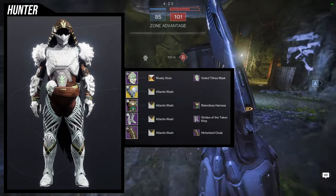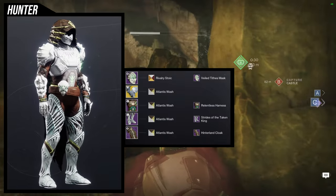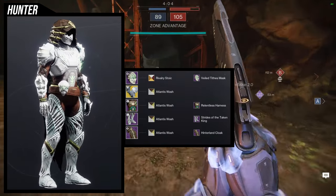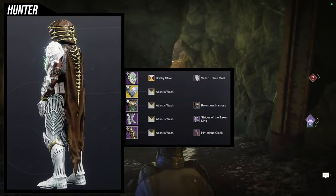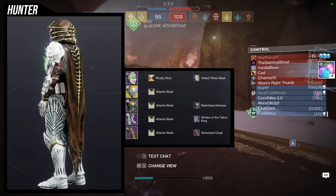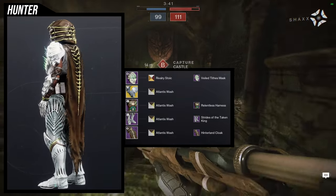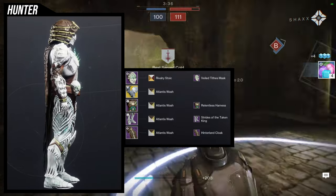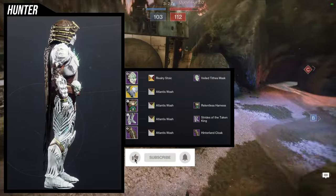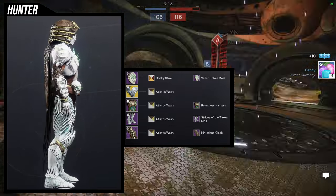I really like this set — it's one of my more favorite sets I've made. It uses the Veil Tyrant's mask really well. Some people have done some super dope scorpion sets, but I really like it because it gives that same hood or helmetless vibe hunters have, and it gives it even more of a scary look — it's just a mask with nothing on the eyes. For the arms, we're using the Claws of Ahamkara, or Sealed Ahamkara Grasp. For the chest piece, Relentless Harness. Strides of the Taken King for the boots and then the Hinterlands cloak. For the shaders: Atlantis Wash for everything but the helmet — Atlantis Wash doesn't fully turn off the glow on the Strides of the Taken King, you can see it in the thighs, but it turns it off enough — and then Rivalry Stoic so I get that really juicy black on the underneath armor. The mask is actually solid white. This is one of my more favorite sets just because it looks terrifying.